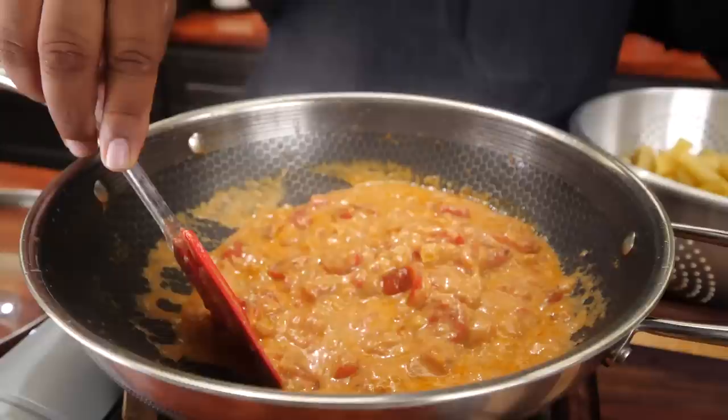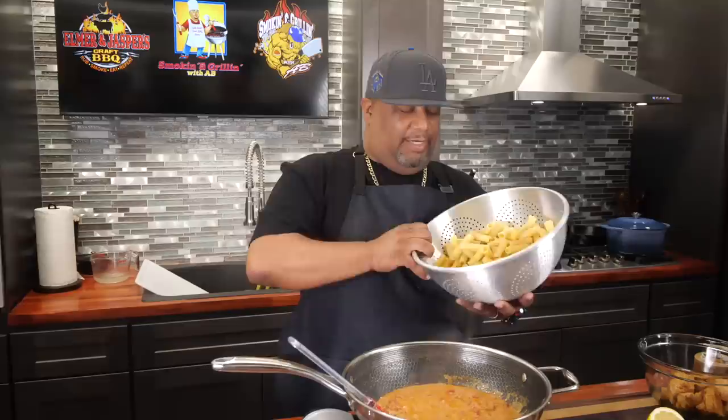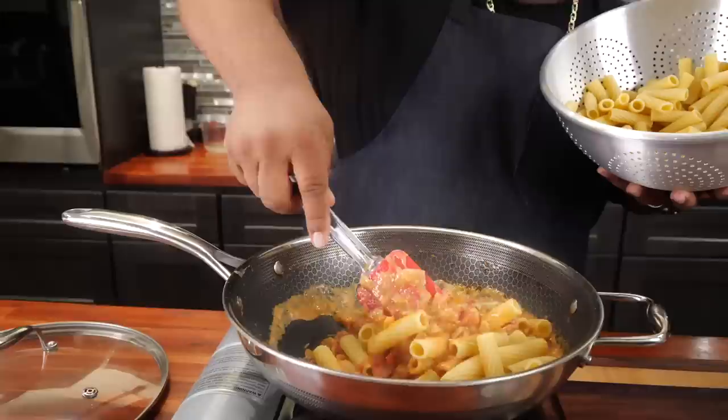Now if you want to add anything — I know you guys might ask in the comments — you could add shrimp, lobster, whatever you want. And if it's the right time of year you got crawfish too. With that being said, now we're going to introduce the pasta.